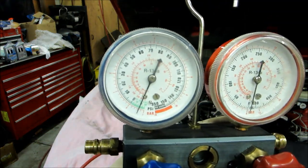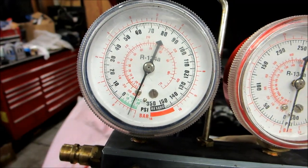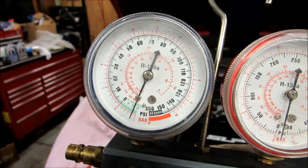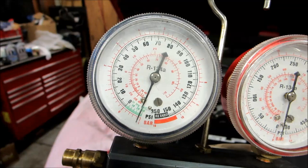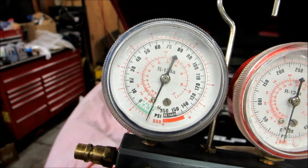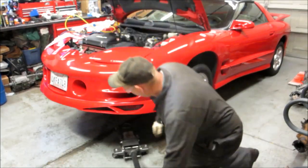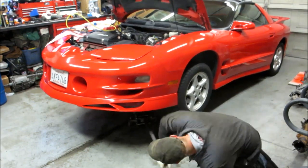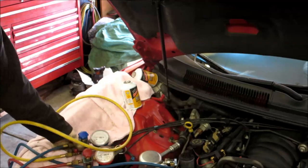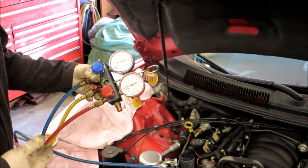As you can see it's drawn a vacuum — we need to get it down to minus 29 to pull all the moisture out of the system. Once it gets down there, close the valve. We've hit minus 29, so we're going to let it sit and hold for about 10 minutes. Then we jacked it up and lowered it back down slowly. We've sucked it down for 10 minutes and let it sit for 20 minutes, then checked the gauge to make sure it hasn't dropped at all — and it hasn't.